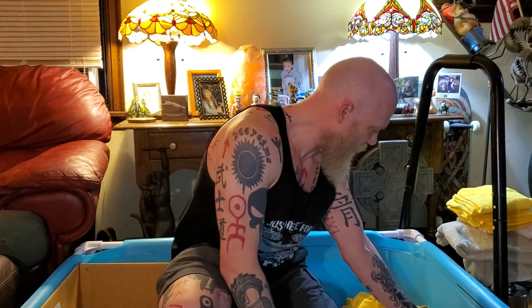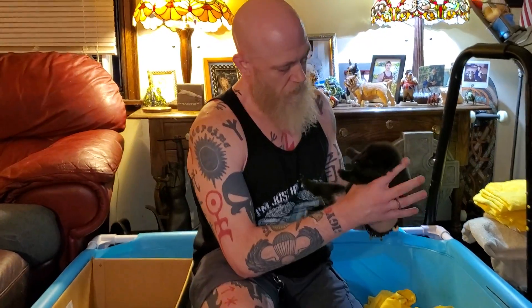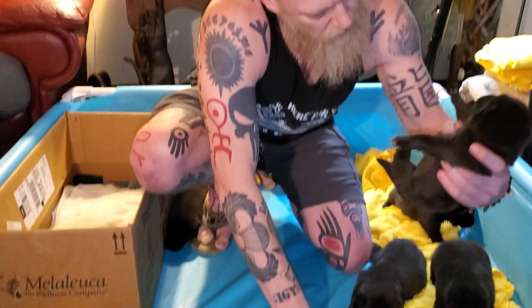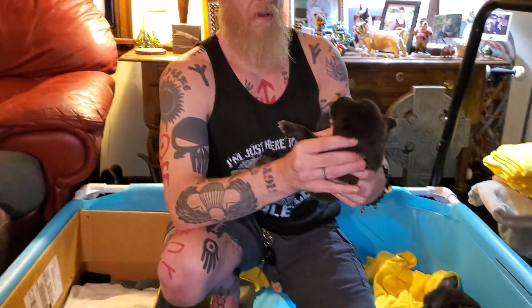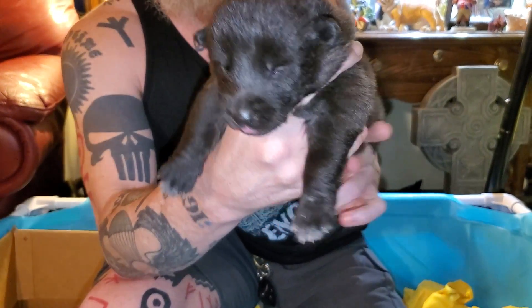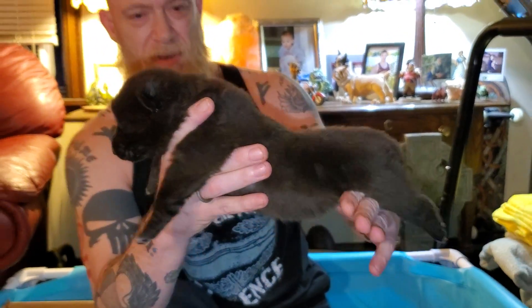I had some people asking which was the puppy I saved — let me find him and show him to you. Yeah, this is him. This is that little puppy that I saved when they were being born. I had people asking which one he was — this is him. He's a cutie, huh.